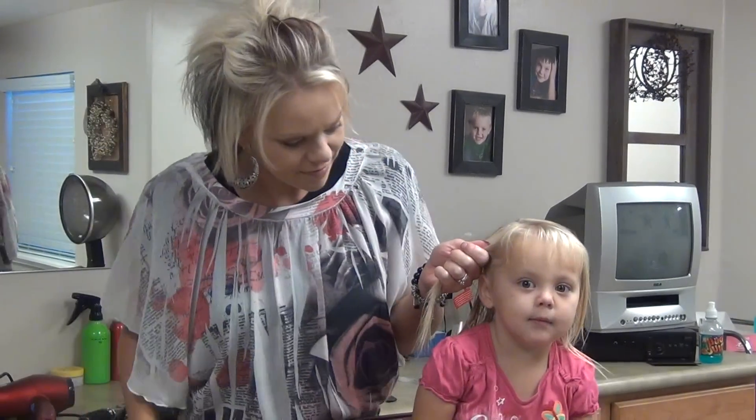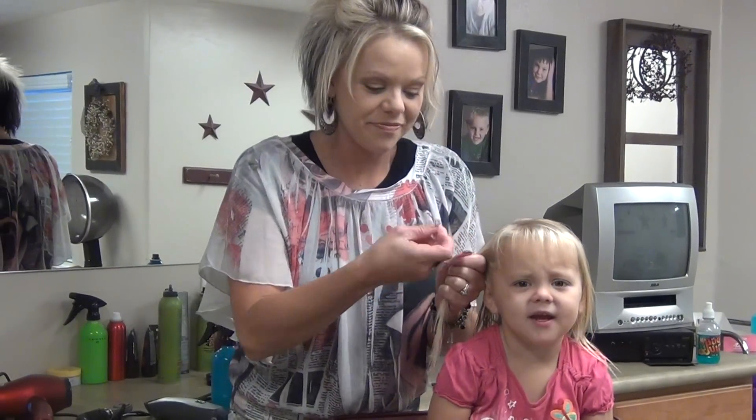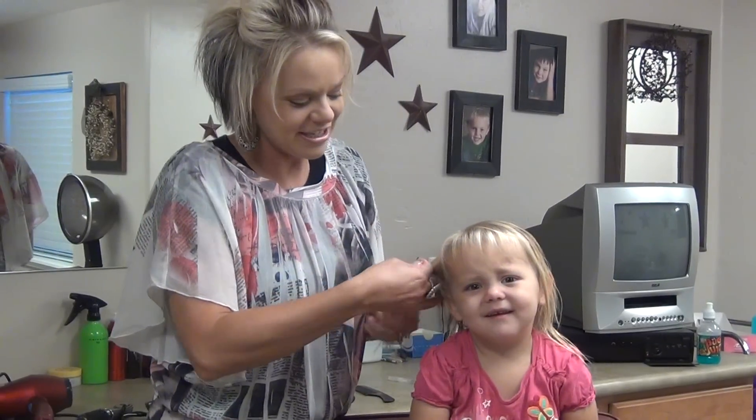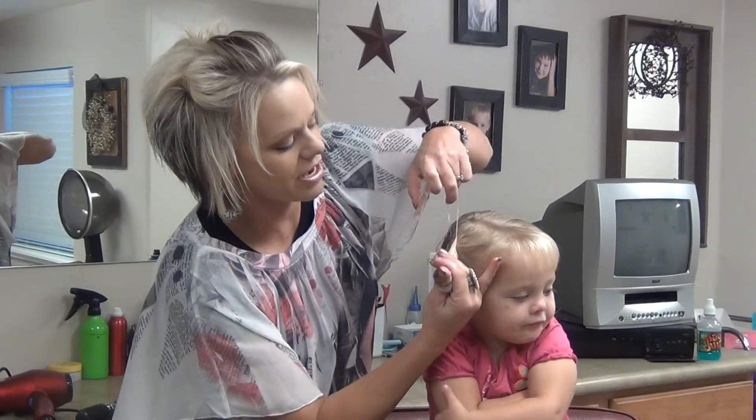Mom, baby, my hair cut. Yeah, you like to get your hair cut, huh? Yeah. Okay. So, we're going to do a ponytail right here.